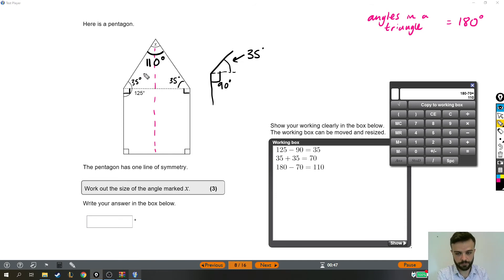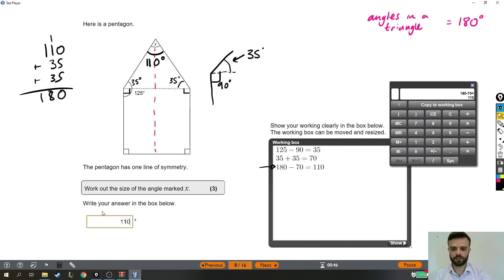To confirm, the reason that angle has to be 110 degrees is because 110 plus 35 plus 35 makes 180. It does make 180 — and if that 110 were anything else, it wouldn't make 180. That's why it's got to be 110. So the size of the angle marked x is 110. And that's the answer to the question.